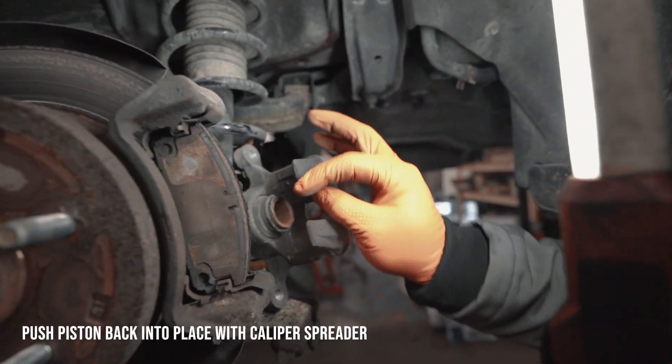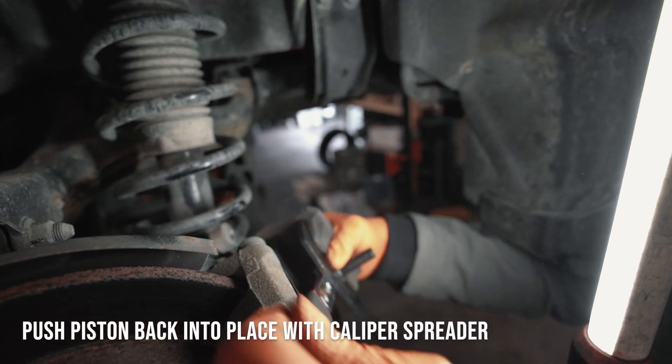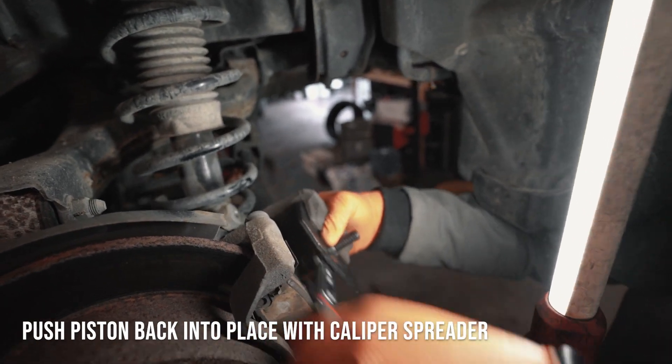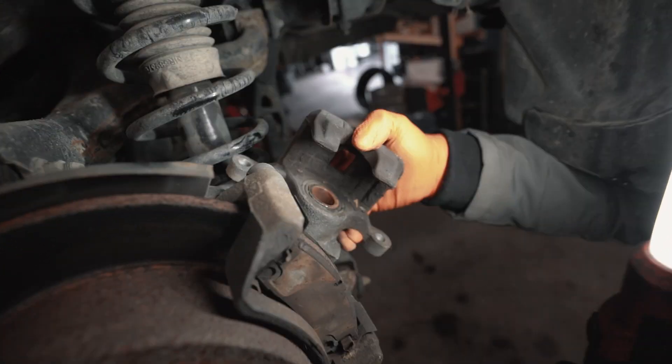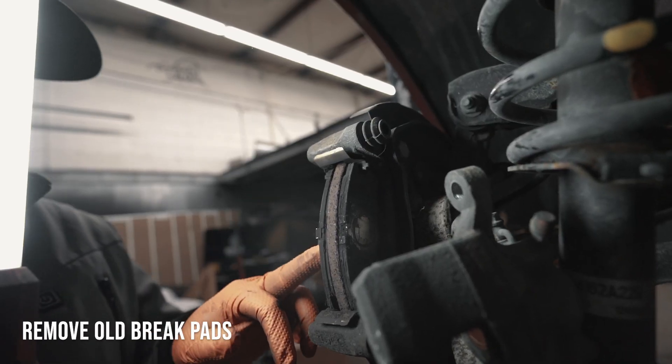What you're going to want to do is use the brake caliper spreader and spread this piston back inside. And that's how your piston should look fully pressed in. Now you can take these pads out.